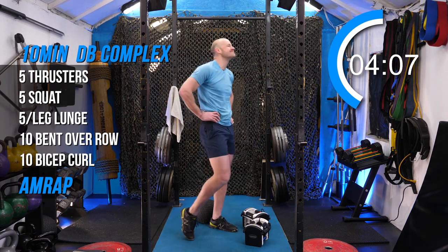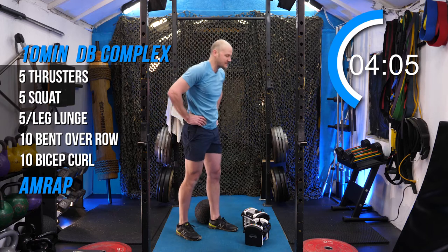Five rounds down for me. Get the heart rate back a little bit.